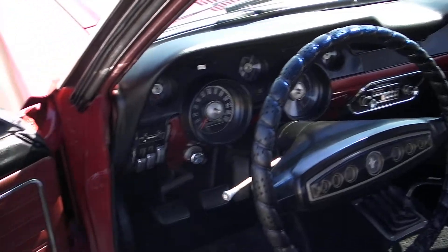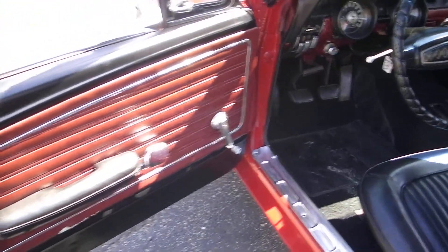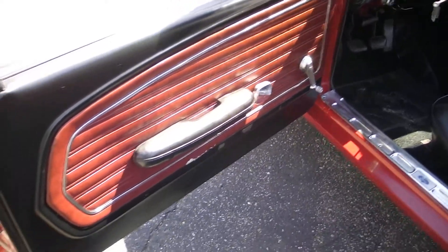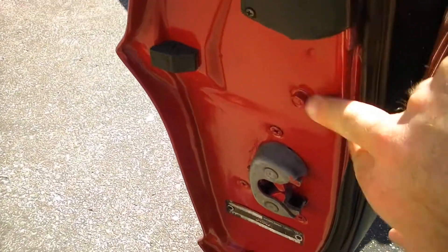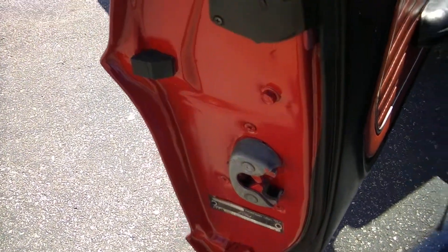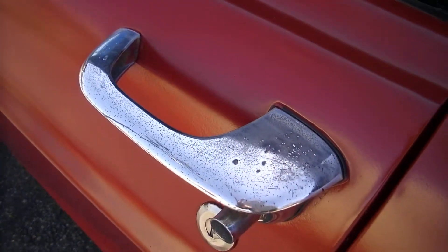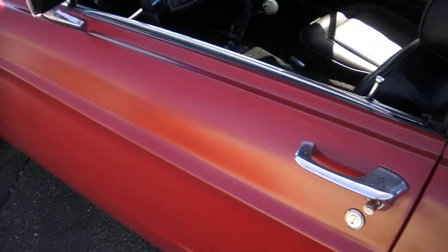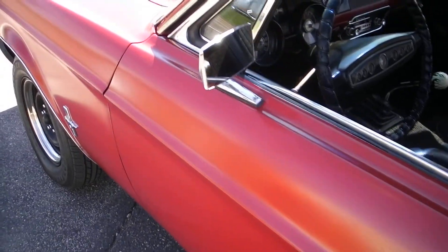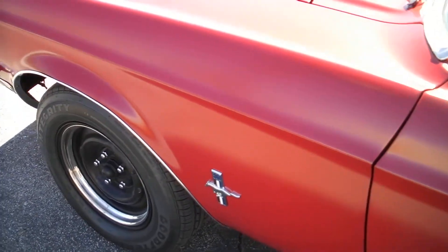It runs nice and smooth. It's got a fast idle working in it. All the door jams look nice, door panels show good, even the doors are in nice shape. Tag still in it. The glass is in all original condition. You can see the door handles pitting — probably need to put new handles on it, but those are cheap. The nice thing about these Mustangs, you can buy everything right from NPD — National Parts Depot has every part for this car.